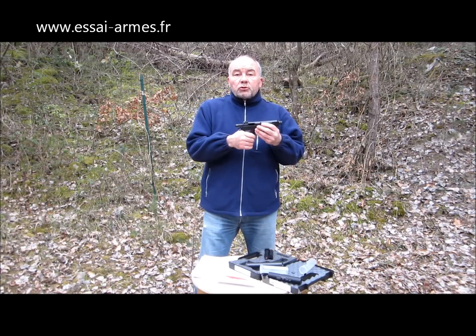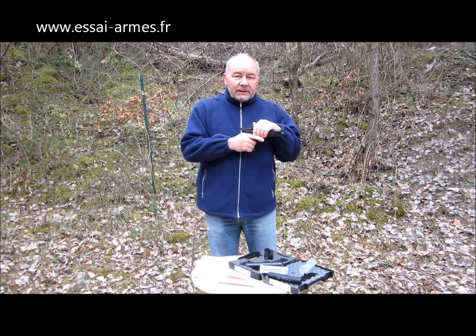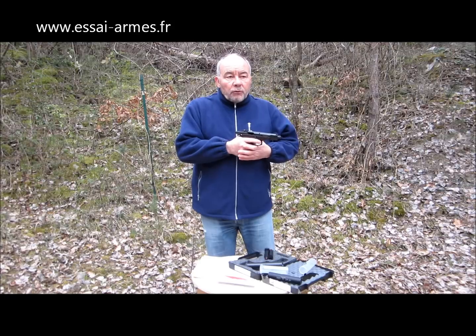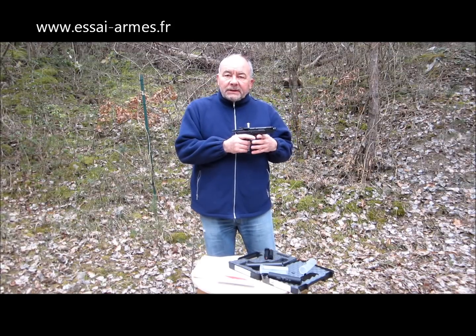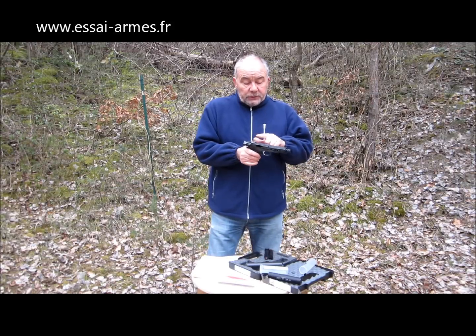Sur ce CZ, ils font des poignées enveloppantes qui sont vraiment très, très bien, parce que vous avez une prise en main optimum. L'arme ne bouge pas quand vous l'avez en main. Si vous faites du tir rapide, ça ne glisse pas. C'est vraiment très agréable. Donc deux choses à faire. Les instruments de visée sont très bien. C'est une hausse LPA qui est montée dessus. Il n'y a pas de problème.